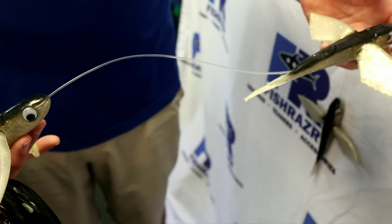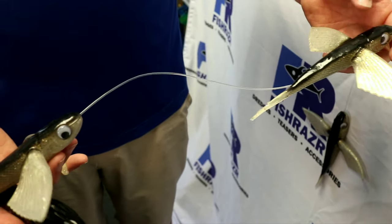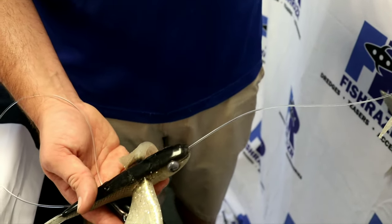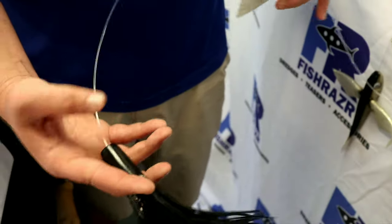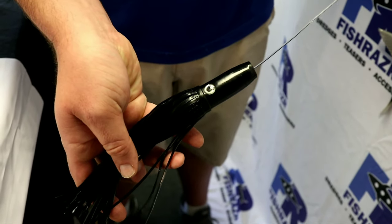A typical spreader bar is designed in a staggered pattern — it gets longer as it gets towards the center. Our center rig here is about six feet long. We've got three large flying fish, and it's finished off with one of our Fish Razor marlin range lures.